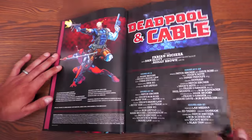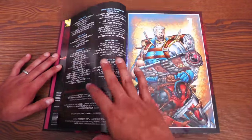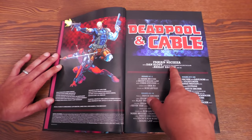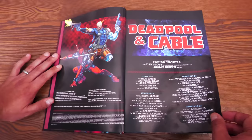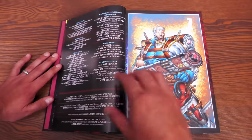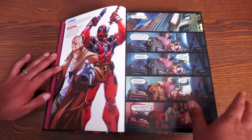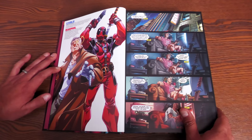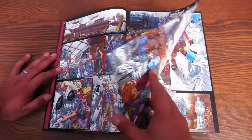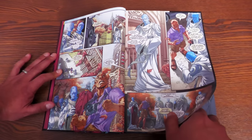Here are the credits — you're not going to get credits within the issues, so this is how you find out who drew each issue. Fabian Nicieza is writing the majority of this, with the exception of the Deadpool and GLA Summer Fun Spectacular — that was Dan Slott — and Riley Brown helping co-plot the final two issues. Mainly Patrick Zircher and Riley Brown are drawing the issues of Cable and Deadpool. Mark Brooks could not keep up a monthly series — he lasted two issues. UDON was doing the colors. This collects Cable and Deadpool #1–50, the Deadpool/GLA Summer Fun Spectacular, and material from Deadpool #27.